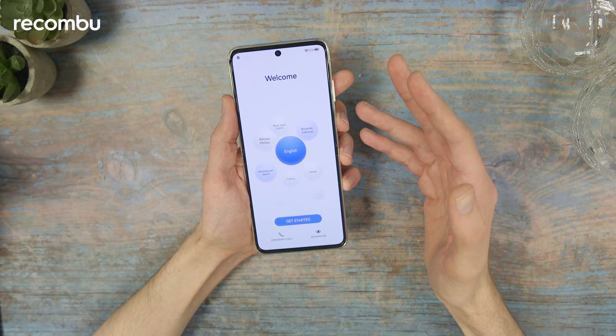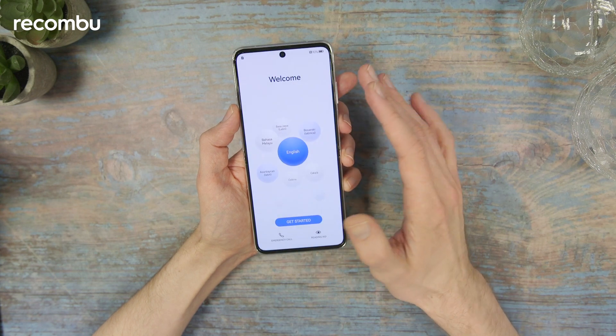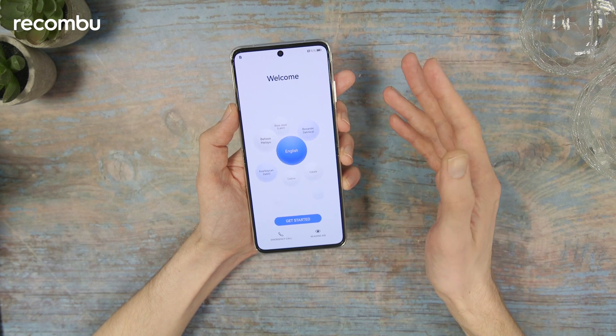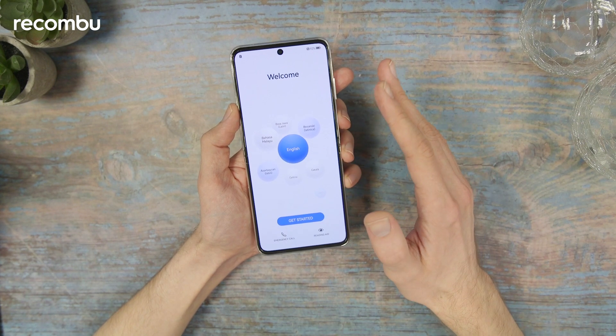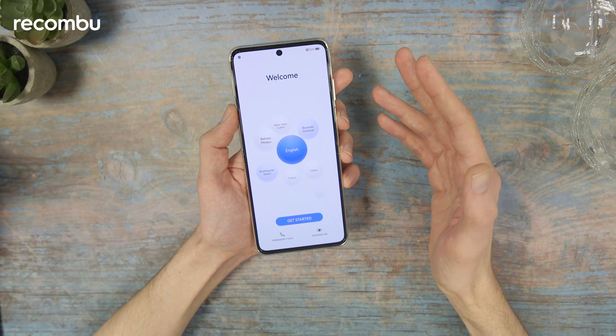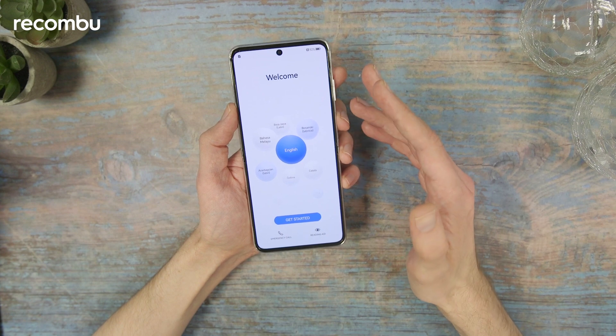The price might also put you off — it's €1,299 euros, which is pretty pricey, translating to roughly £1,080. It will be available in specific markets including Asia-Pacific, Middle East and Africa, Europe and Latin America, but we're yet to know exactly which countries it will launch in.